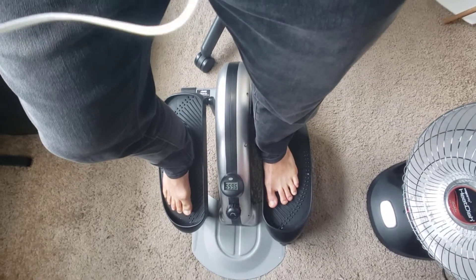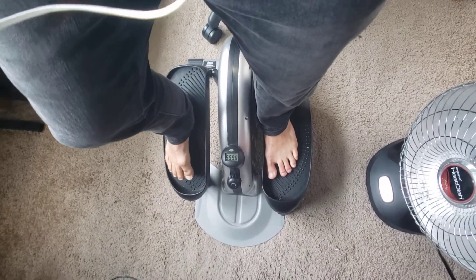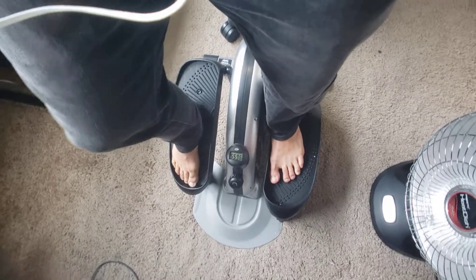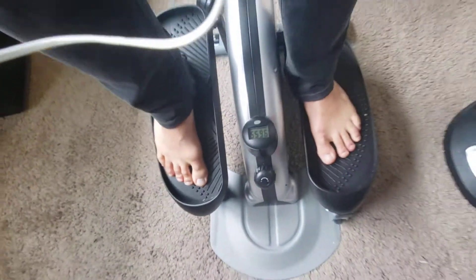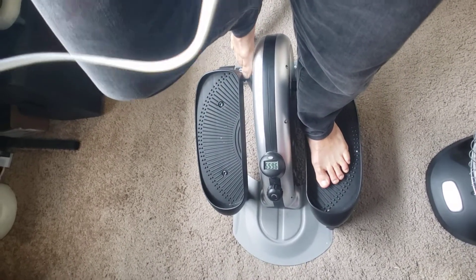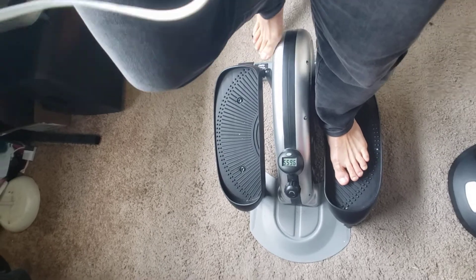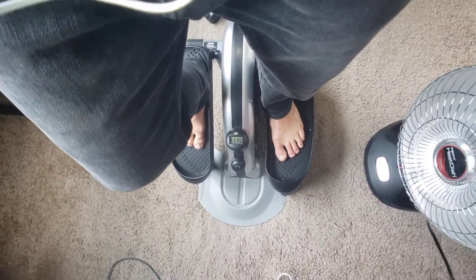It seems like the roughness is coming from the wheel itself under here, and not from some error in this mechanism over here. So probably just some oil by the wheel will solve it and make it quieter and smoother.